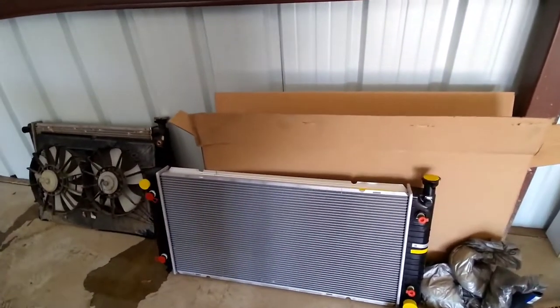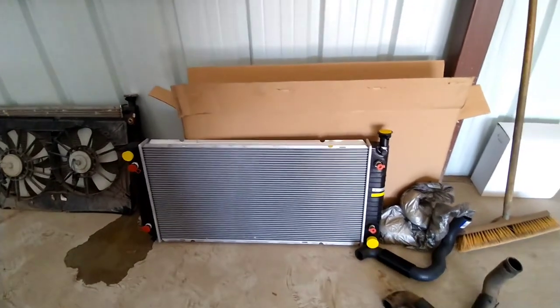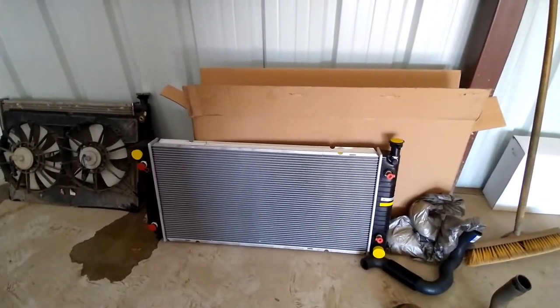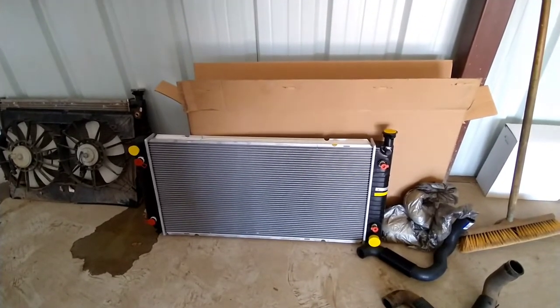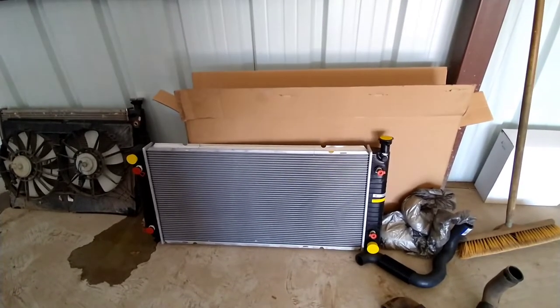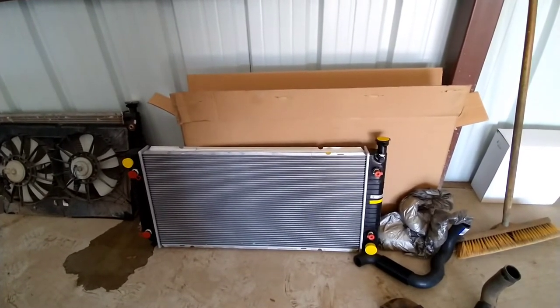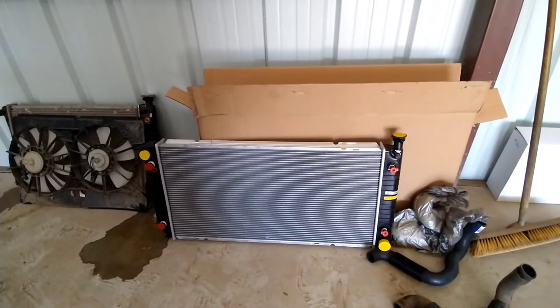You guys may be asking, well, why didn't you just go with an aluminum radiator? Truth be known, I don't care for them — they never fit quite like they should, and to me they're very expensive. I paid $106 for this radiator to my door, and to me, you can't beat that.